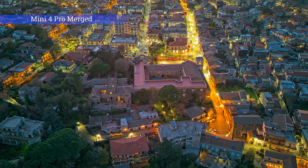Click the link to access other videos about photography with the Mini 4 Pro, and don't forget to hit the like button if you found this video interesting.